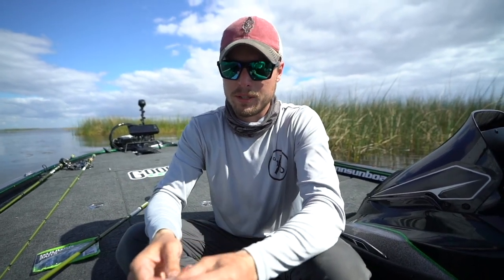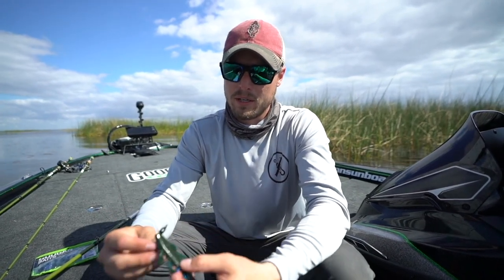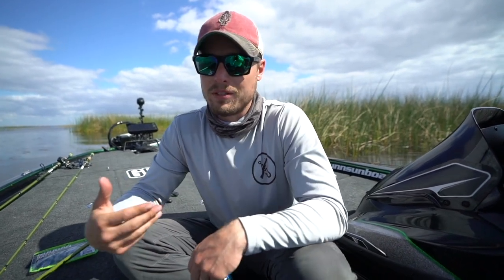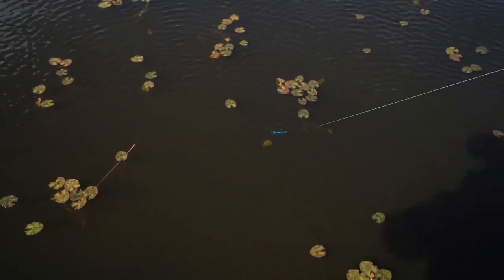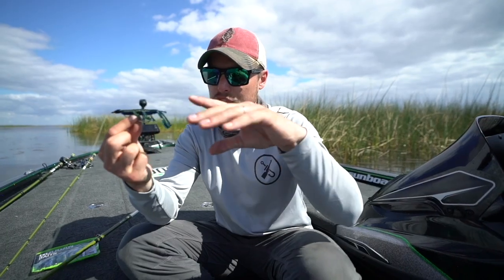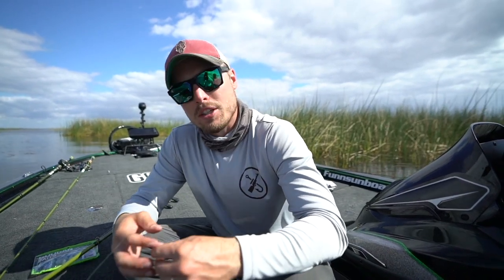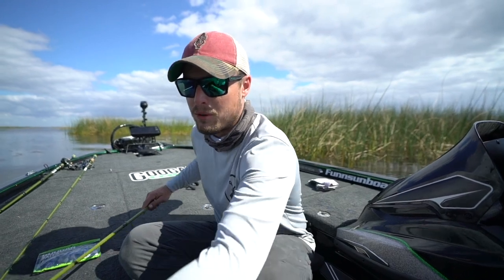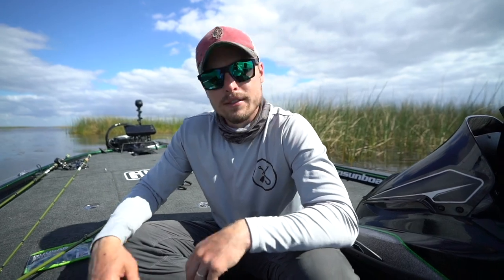It's about as easy as it can get when it comes to rigging this thing. The Bandito Bug has been working magic — straight up weedless. Just throw it out there, and you can see right here when it's gliding through these dollar pads, it's going so nice and juicy all the way through. Let's go ahead and roll a couple clips of some fish catches, how I'm casting, retrieving, and catching.